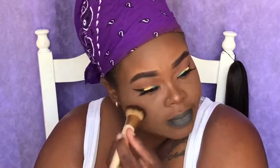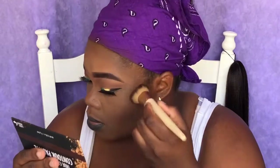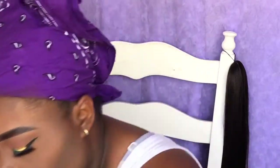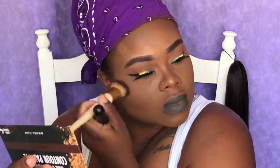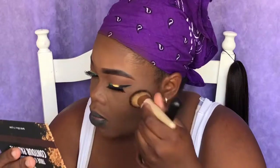Using my black radiant palette, I'm going to take the highlighter shade and highlight the cheeks, my nose, my temple, under my eyebrows, and my chin. Once I've added all my highlighter, I'm going to blend it out just to avoid any harsh lines.